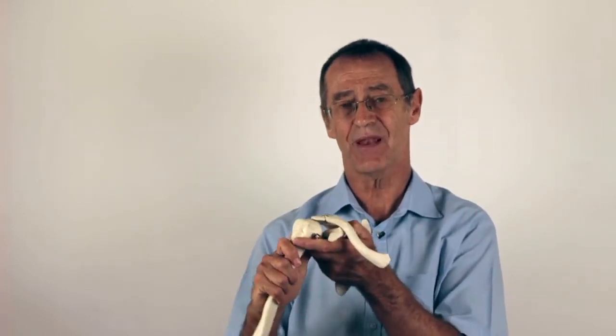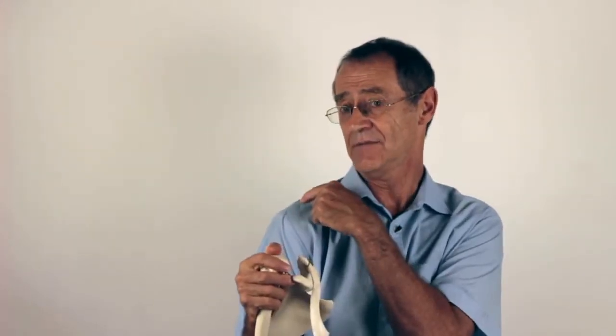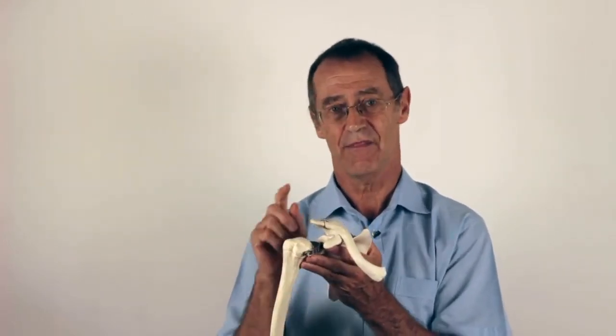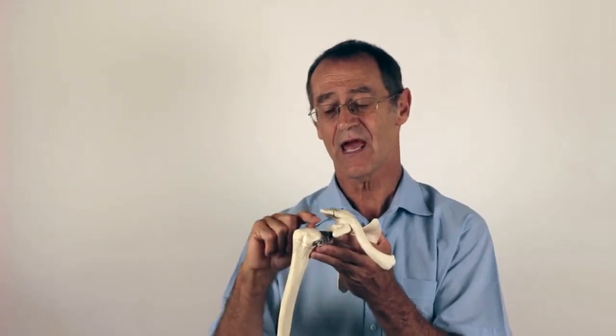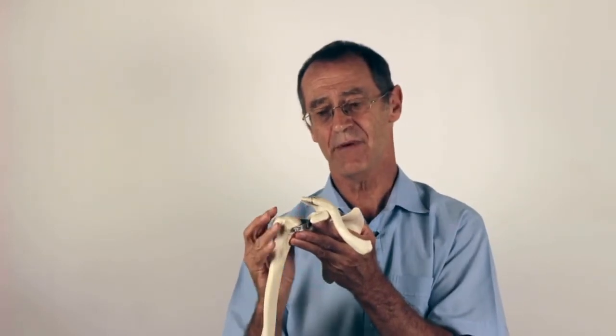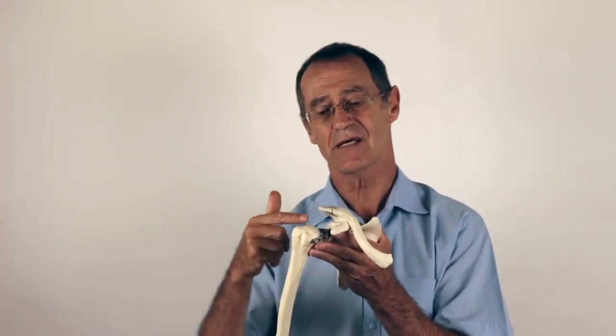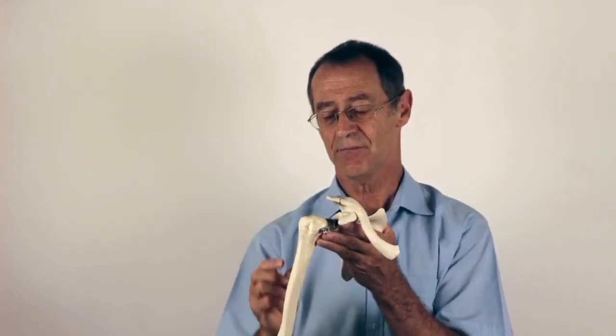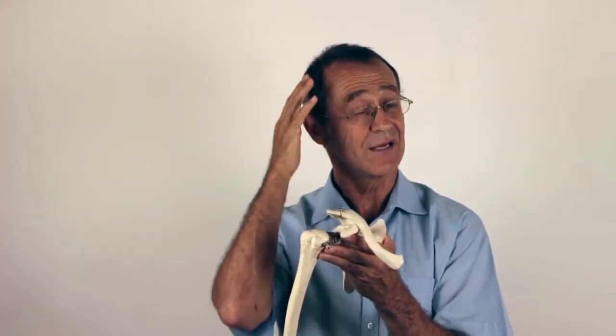When you impinge under there, the place you feel the pain is not directly underneath but rather the outer upper arm. People will lift their arm and grab this part of the upper arm — this is called somatic referral. The nerves that supply this area carry on down the arm, and the information reaching your brain is an imprecise amalgam of all the information from the nerve, so your brain takes a punt and localizes it to that area.